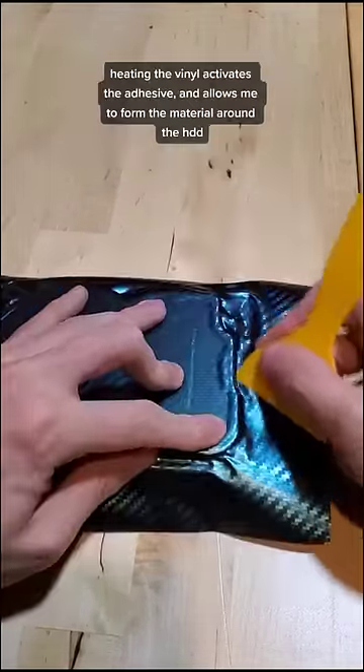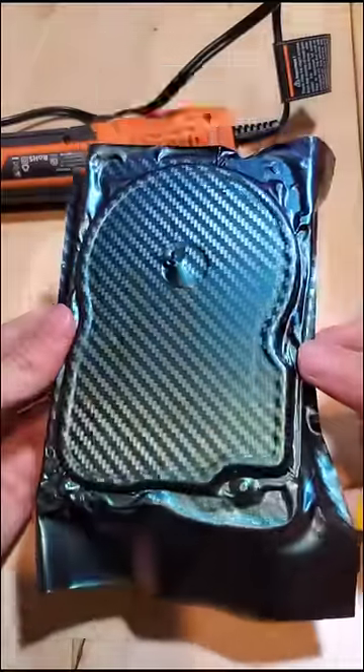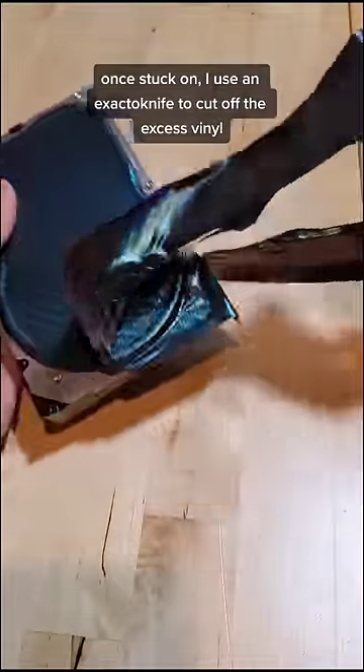Heating the vinyl activates the adhesive, and also allows me to form the material around the hard drive. Once I have it stuck in all the places I want it to, I use an X-Acto knife to cut off all of the excess vinyl.